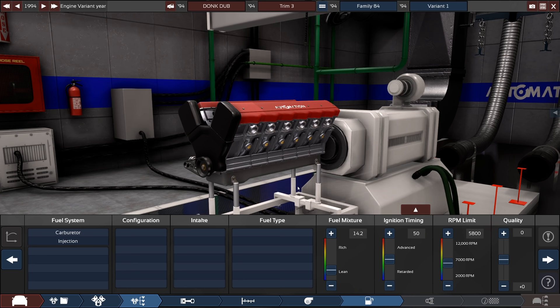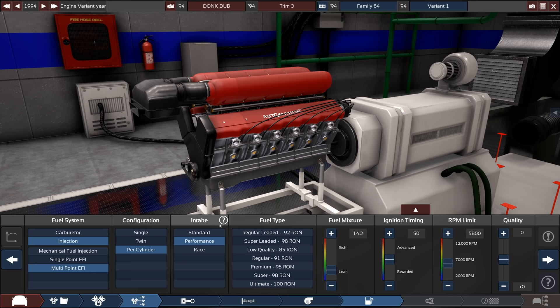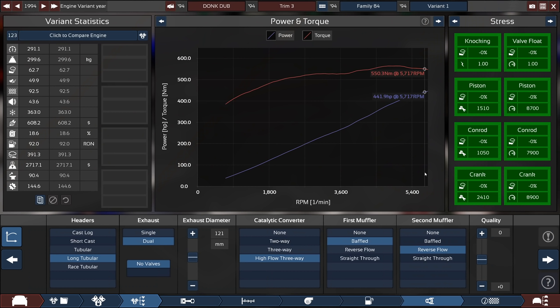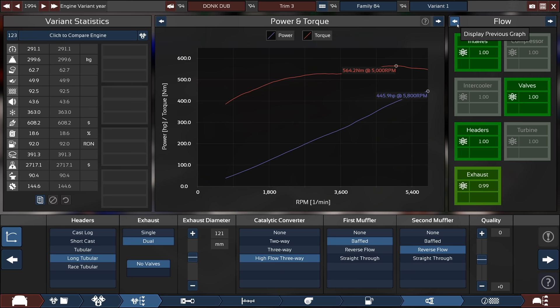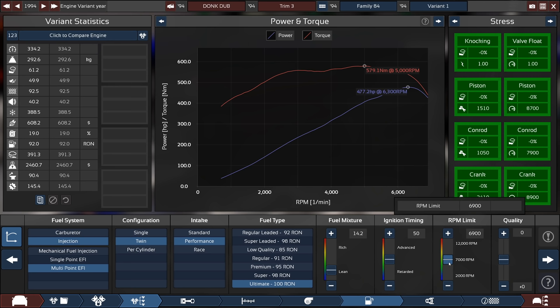I was thinking about turbos, but this car doesn't need to be fast — it's going to be a donk so it won't be fast. It's going to be EFI per cylinder with a standard intake. Wow, that is huge — maybe performance intake is a little bit nicer. Oh, just look at that valley, that's really cool. Right out of the gate I'm making 445 horsepower, which is actually more than I wanted. I was aiming for around 400 to 420.